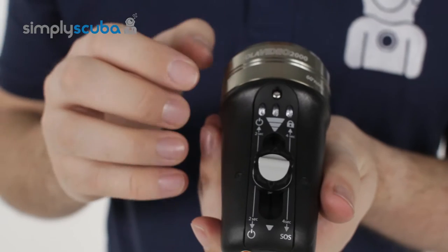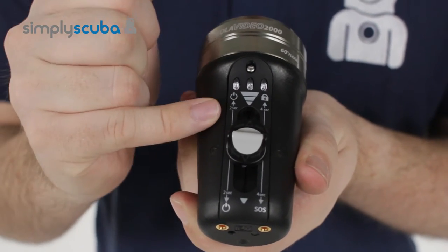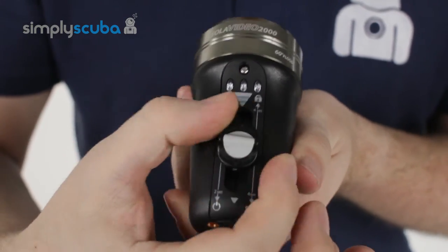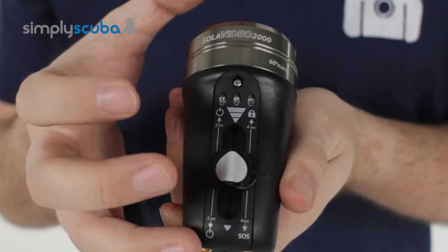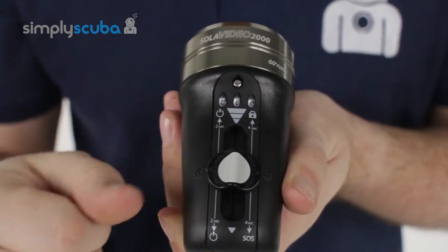Very simple user interface. You have a sliding switch which goes up and down to activate and deactivate it, and it also has a locking mechanism so you can lock the switch so it won't move. That way, if you're traveling with this light — if it's in your suitcase — it's not going to be activating accidentally.